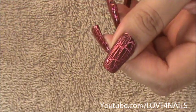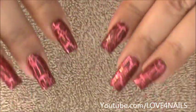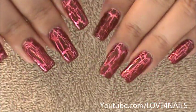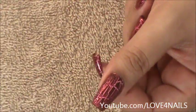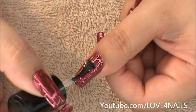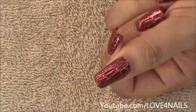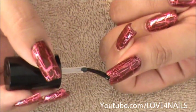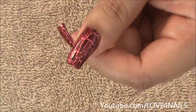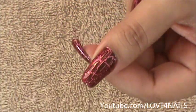You can leave it matte the way you see there, or you can decide to add a top coat. I wanted to add the top coat because I like it shiny, but I also liked it matte — it's very pretty. If you decide not to add a top coat, it's very smooth anyway. It doesn't feel bumpy or uncomfortable; it's matte and smooth, just a very nice finish.